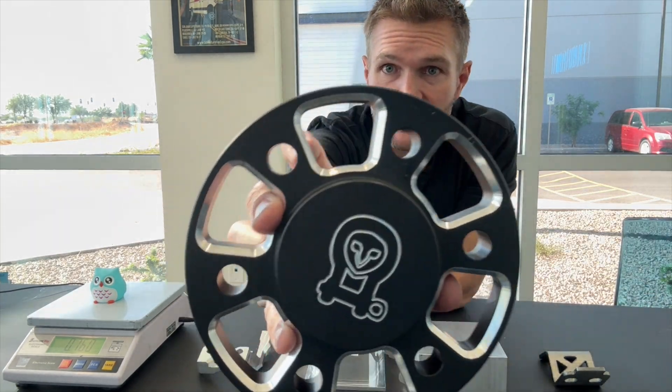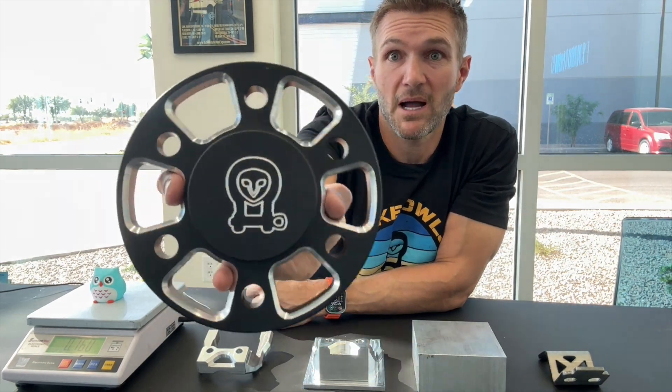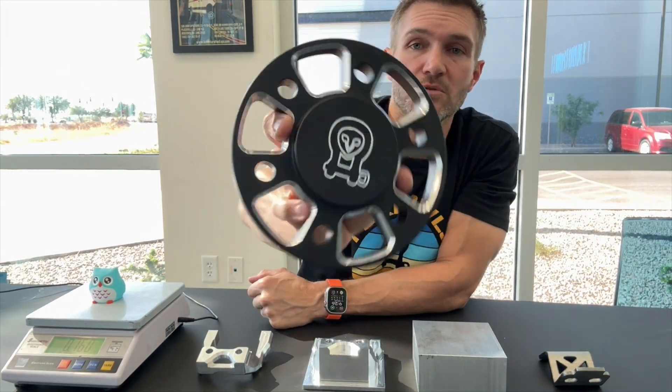Today I want to talk through billet machined parts, and that's because we have just released our transit tire carrier. We have other machined parts that we currently sell. I think they're gorgeous. This is our wheel spacer, and unfortunately once it's on you don't really see it unless you pop out your center wheel cap — but it's an absolutely beautiful piece of machined product.